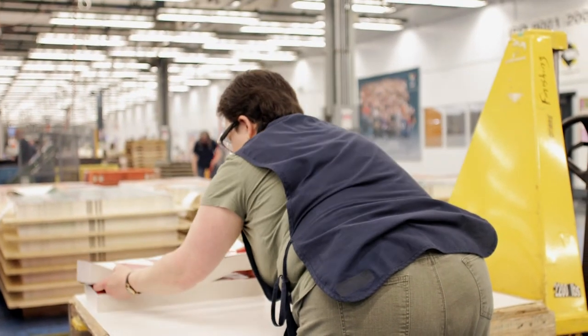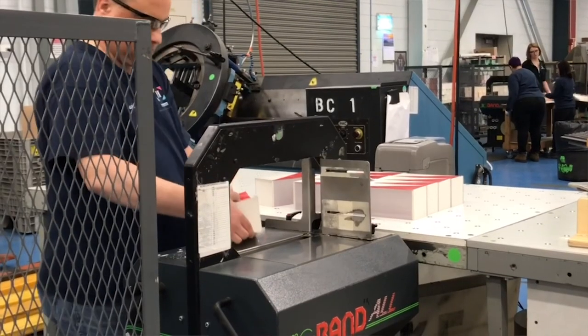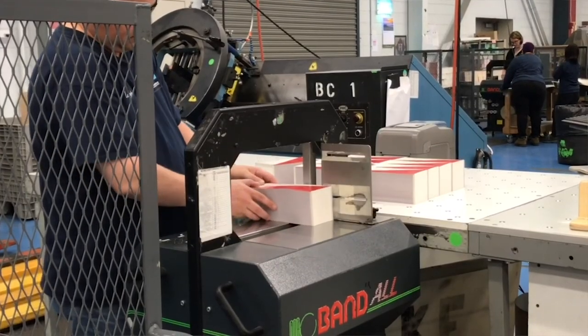Once the sheets are collated and stacked, we would take them back to our traditional cut and stack finishing process to be completed. Collation is a way to bring uniqueness to the store shelf in a cost-effective manner. Thanks for watching our video and stay tuned for more from the Hammer Packaging Team.